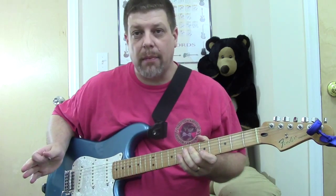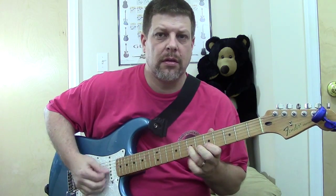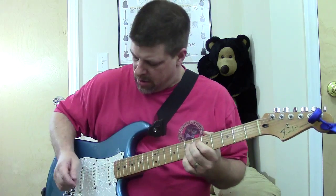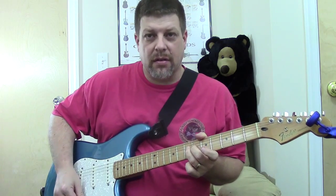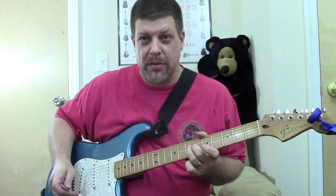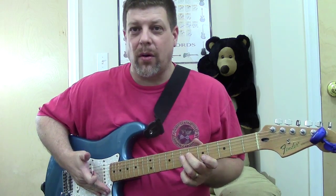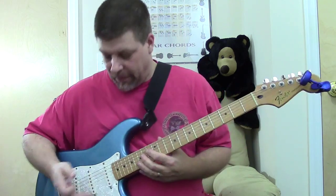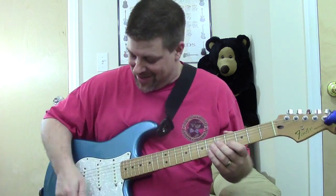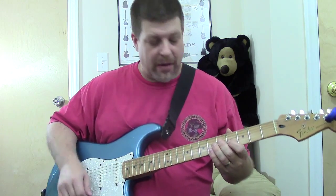Right now I'm playing on the neck pickup. In my last video I was calling the 4 position the 2 position. I play on the neck pickup so much nowadays I tend to call that number 1, but I checked it out on the Fender site and it's not number 1 — it's number 5. So I'll try to keep that straight.